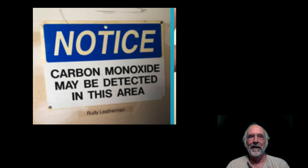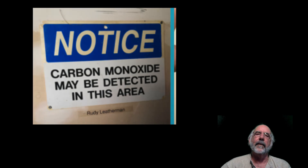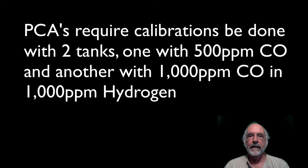I obviously do this in a well-ventilated space. And if you have a commercial industrial combustion analyzer like the PCA, it's a little more difficult, but still manageable. Check with the operator's manual for the required types of gases. The CO sensors in the PCAs are hydrogen compensated — they require one tank of 500 ppm CO and an additional tank of 1000 ppm CO and 1000 ppm hydrogen. But the calibration procedure is pretty much the same.